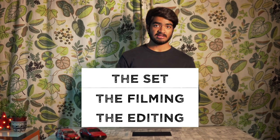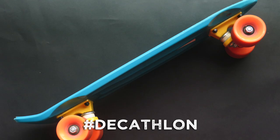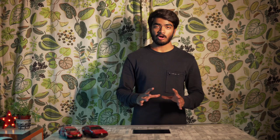I'm going to be breaking this down into three segments: the set, the filming, and the editing. But before that, I want to show you what gear I used to film this entire thing. I have my camera, tripod, light stand, RGB light, penny board, and my gimbal. All of which is completely optional, because the real magic comes when you make the best use of what you have right now.